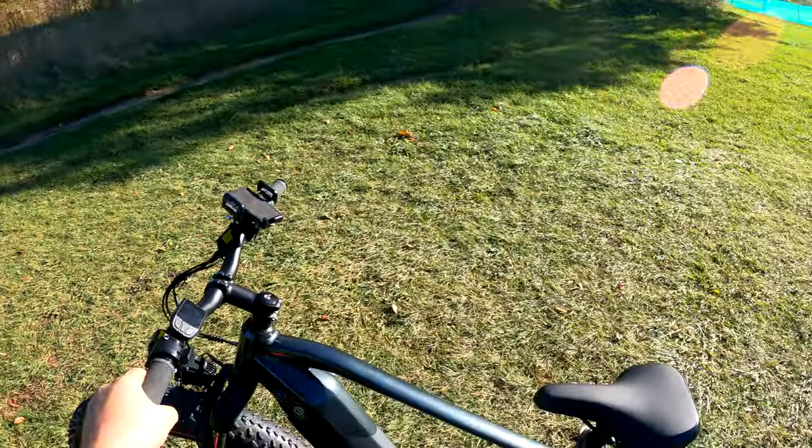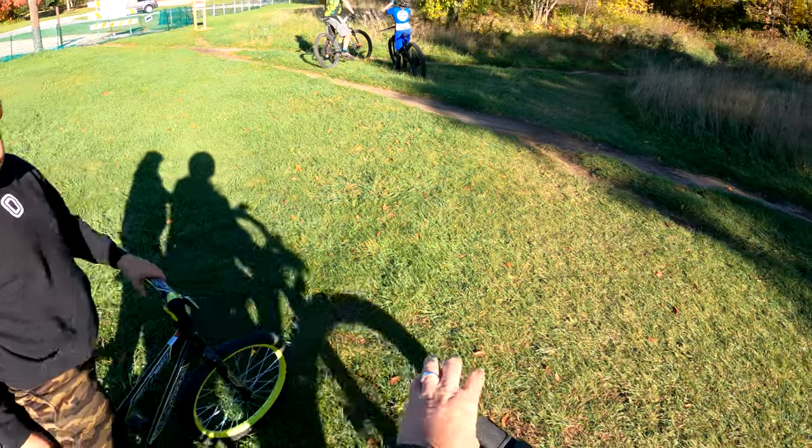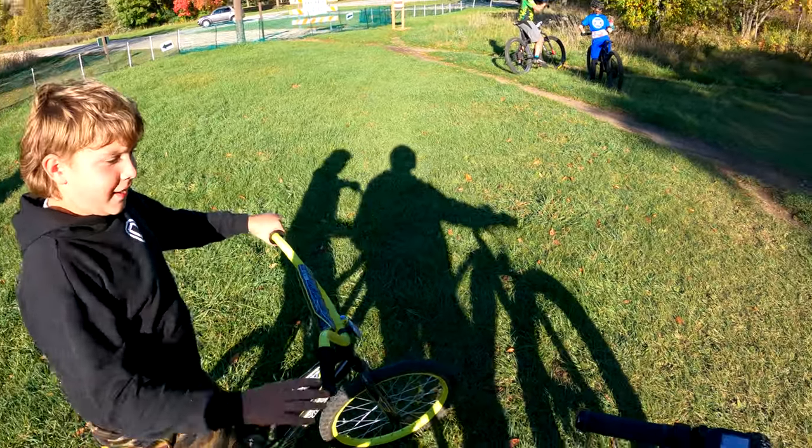I figured no better place to try out this fat tire bike than on some mountain bike trails. I've got my assistant with me — you ready to ride some trails today? Let's go!